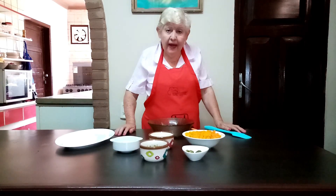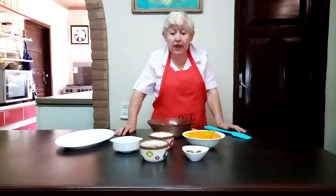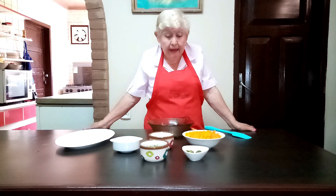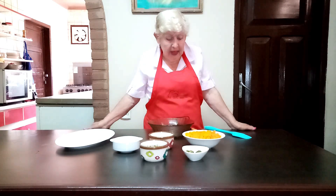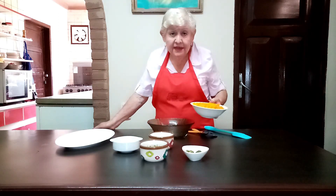Good afternoon, my distinguished audience. I'm here with you and your family, Pocholita. I'm going to prepare an ensalada which is very delicious, and we're going to season it with cream cheese. We're going to start with two tazas of zanahoria, cooked.